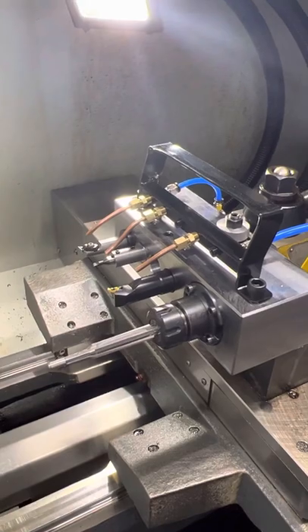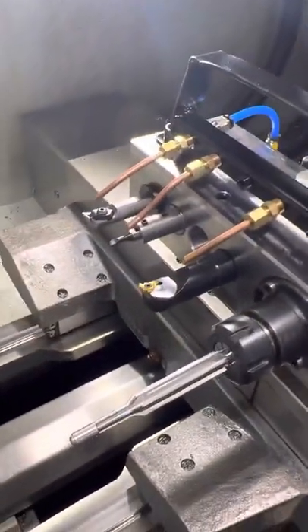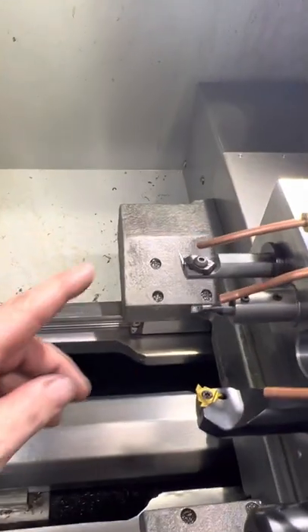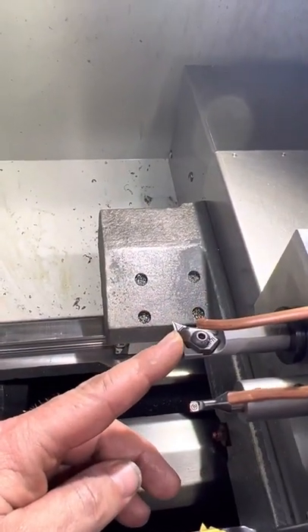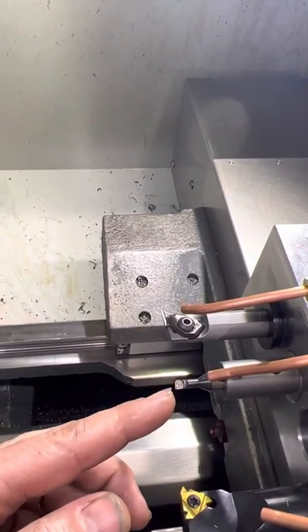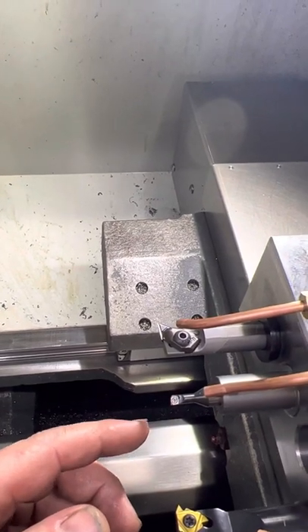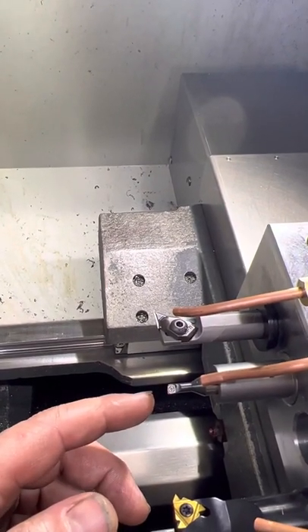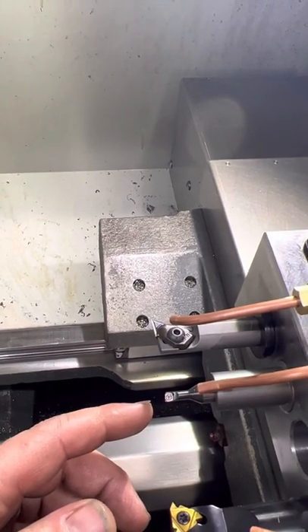It eliminates the need to change tools between operations. We can start with this tool and face and turn our tenon, then we can come and counter bore for a bolt nose, or cut a 30 degree cone, or crown the barrel.